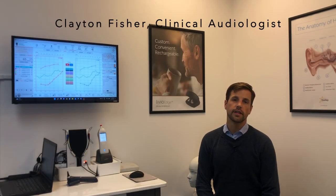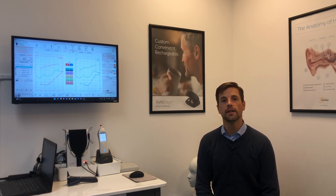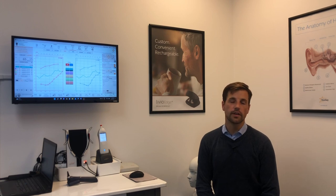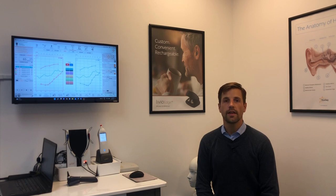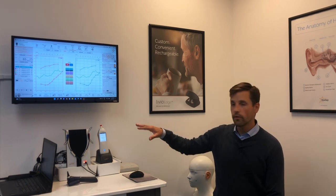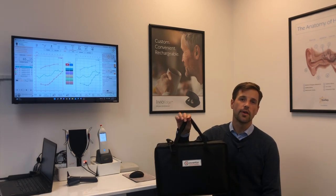Hey everybody, I'm really excited today because I have started my own hearing aid clinic and for the first time I'm able to provide audiology services independently. In doing so I had to get all my own gear, and today I'm just going to share with you the gear that I purchased and why, and how I can fit this entire setup into a single bag to take with me on the road.